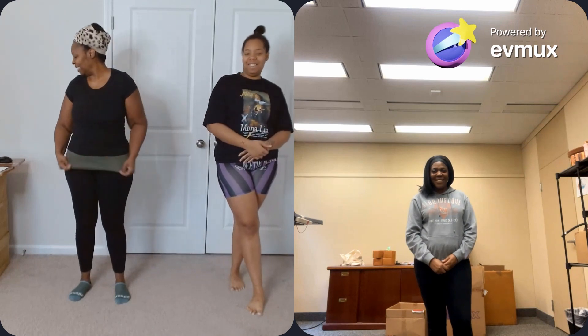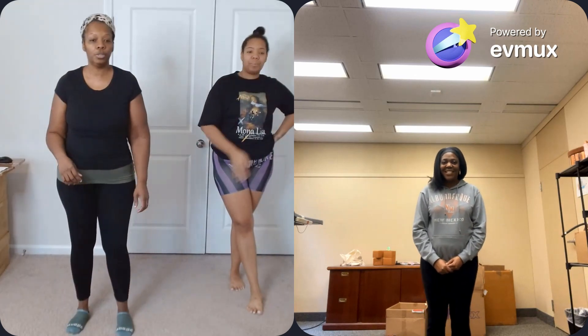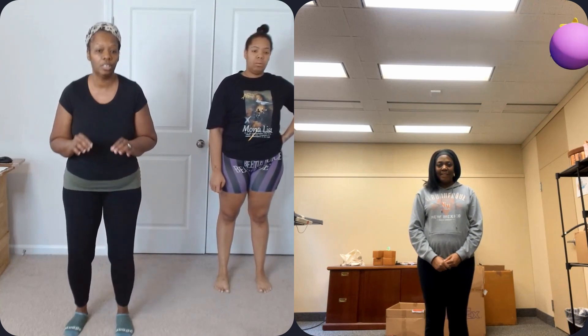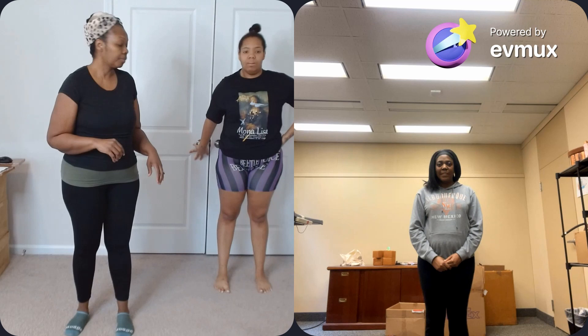All right, today we got 30 squats, two sets of 15. I'm going to step it up a little — on the second set I'm going to do an advanced move, which is just a squat and a kick to the side. You can choose to do it or not, but we're going to do our first 15.